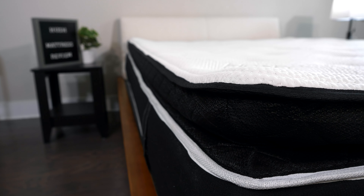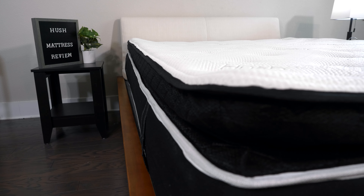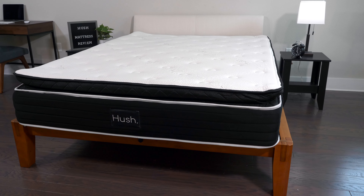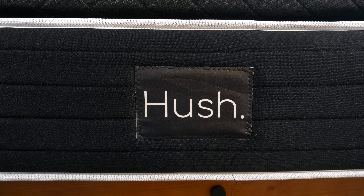Hey y'all, Ulyssa here, your friendly neighborhood reviewer at mattressclarity.com. Hush is known for their luxurious weighted blankets, but that's just the beginning of what this company sells. Their Arctic Luxe hybrid mattress is super comfortable and cooling at the same time. And even though it's a popular Canadian company, they do ship to the USA as well.